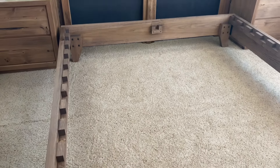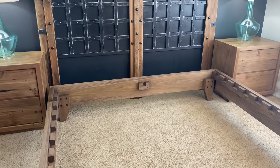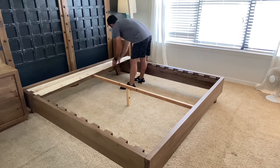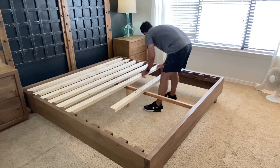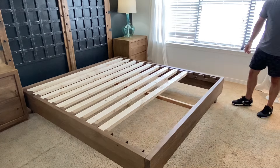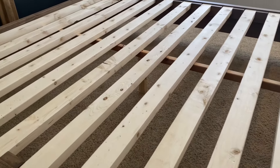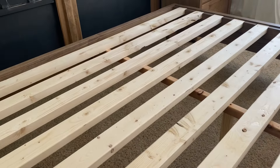Let's move on to that middle support — I promised I'd show it. It's just a 2x4 ripped down to an inch and a half thick with a center support. Let's place these slats in — easy alignment since the block spacers are already in place. This thing is looking great for $150 and a couple of days worth of work.